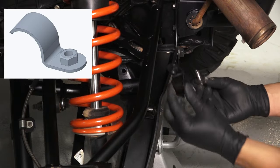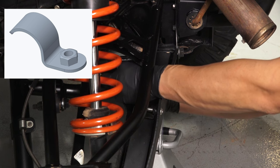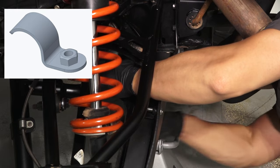Then install the side clamp at the inside of the guard. Make sure that the clamp is firmly positioned against the tube. Next, install the screw and washer for the side clamp from the underside of the guard. Do not torque at this time.